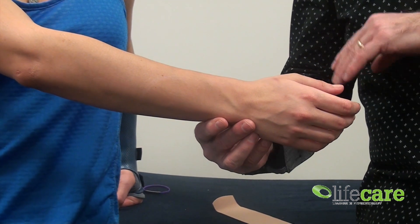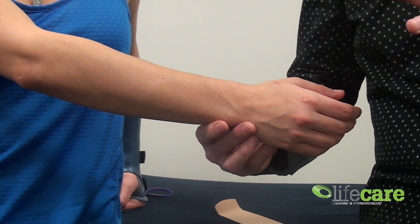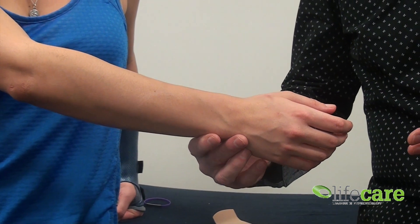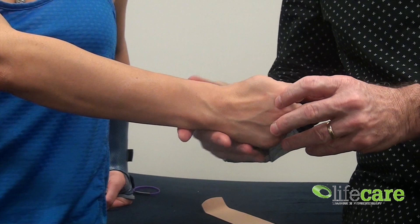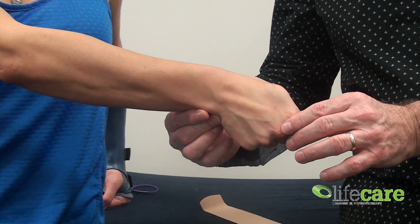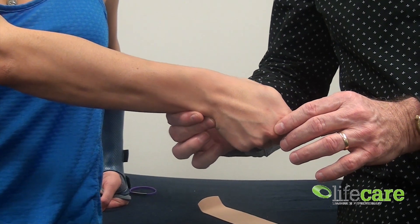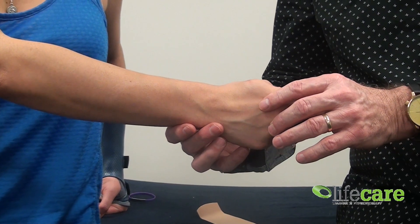If we've got a tenosynovitis — De Quervain's syndrome — the test is a modified Finkelstein, which is basically with the thumb in the palm, fingers wrapped around the thumb, and then dropping the wrist down to the ulnar side. The patient should feel an increase in pain and discomfort along the abductor pollicis or extensor pollicis brevis.